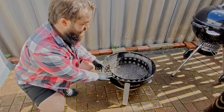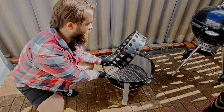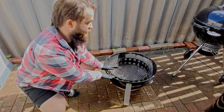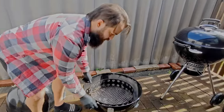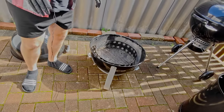Here we can see our bottom segment. This is where all your fuel and any of your wood's going to sit. We have the ring for keeping everything nice and neat. From here you can use the minion method or the snake method. Three adjustable vents — one, two, three — for complete control over temperature during your cook.